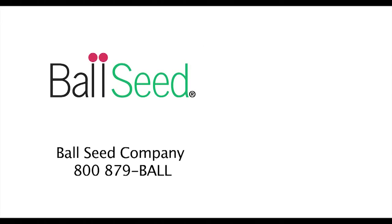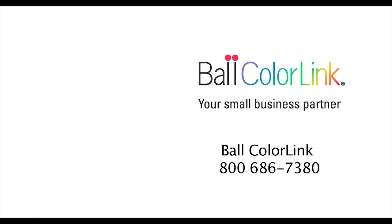For more information or to order these fantastic Ball cut flowers, contact your Ball Seed or Ball Color Link representative.